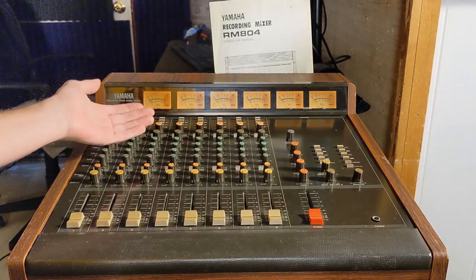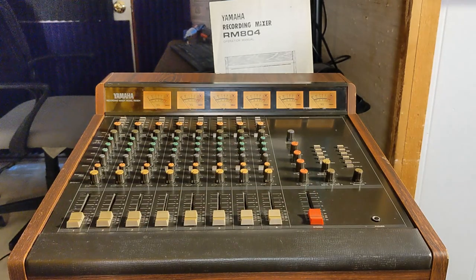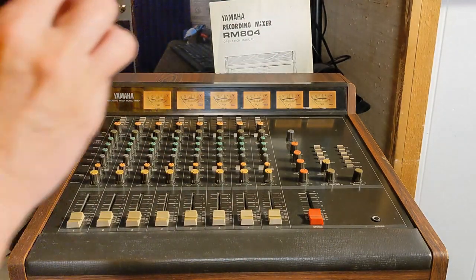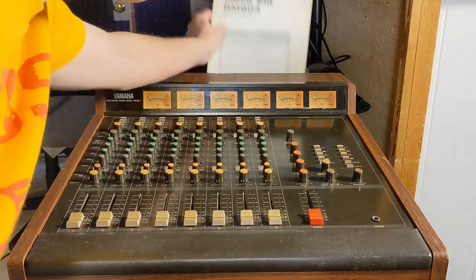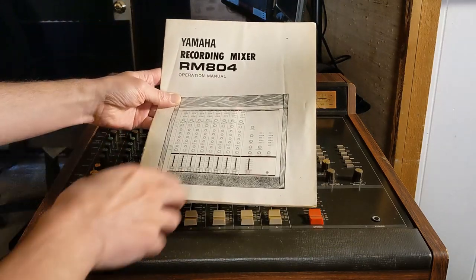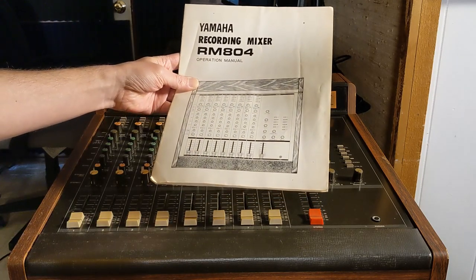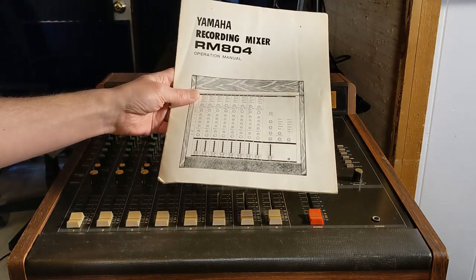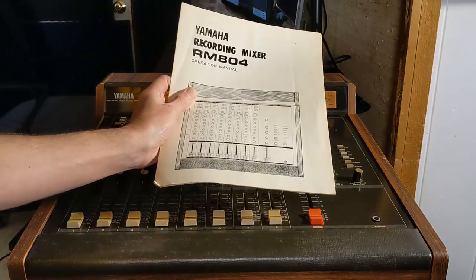The stereo mix section here is like a separate monitor mix. I find this stereo mix to be kind of noisy, but if you're recording through it and using the direct outputs on the channels, it's not noisy at all — it actually sounds really good. It's got four buses but no stereo bus per se. There are three other videos on this channel about this mixer with more details, including full scans of the original manual.